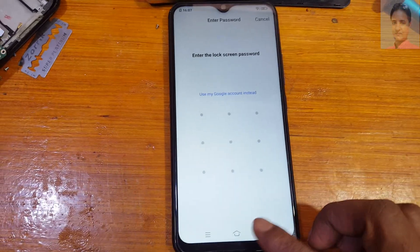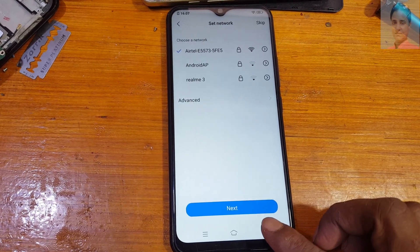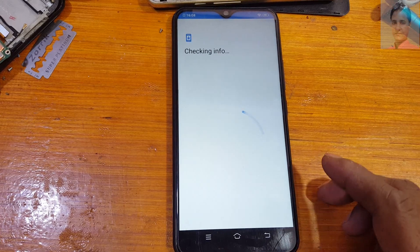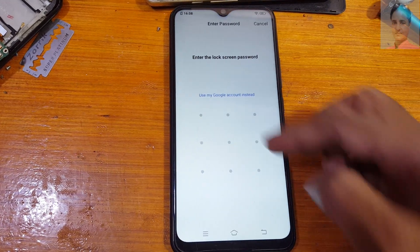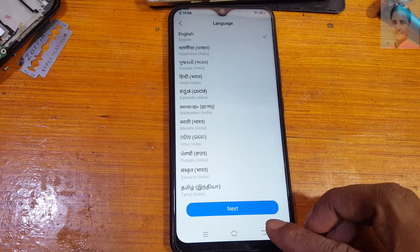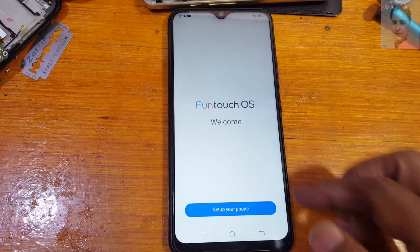As you can see, this mobile is asking to verify the Google account. Don't worry, I will show you how to handle it. Set up phone. Next. Next. Next. Don't worry, just skip and check it.